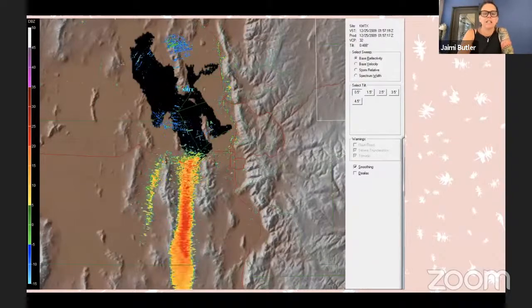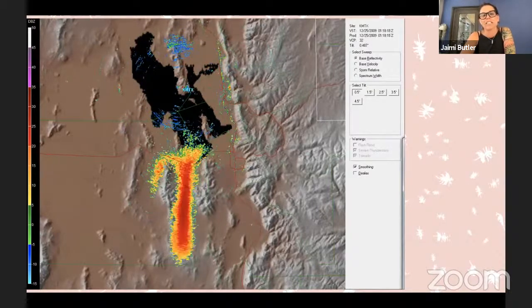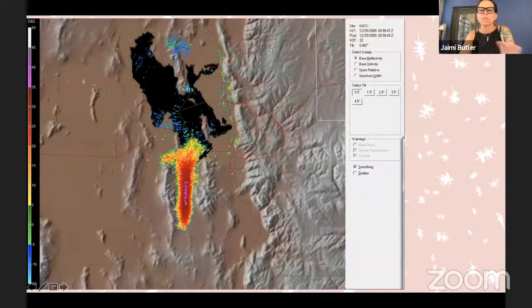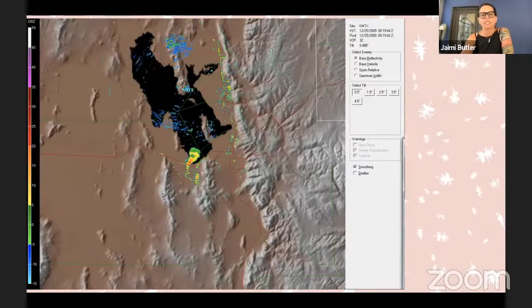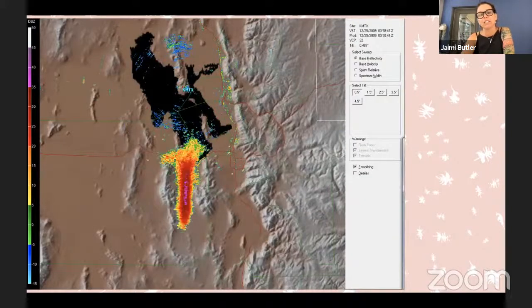I kind of accidentally fell into Great Salt Lake. I've been working there since 1999, and I accidentally started working on these little birds called eared grebes. I started working out there even though, like everybody else, I felt that Great Salt Lake was stinky, dead, and not a great place to go. But I got my first job and I took it — working on eared grebes. Eared grebes come to Great Salt Lake in the late summer when there are millions and millions of brine shrimp in the water.